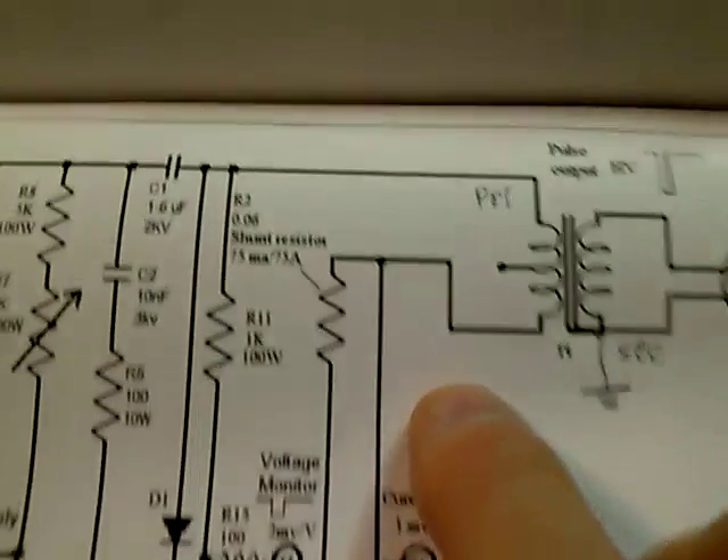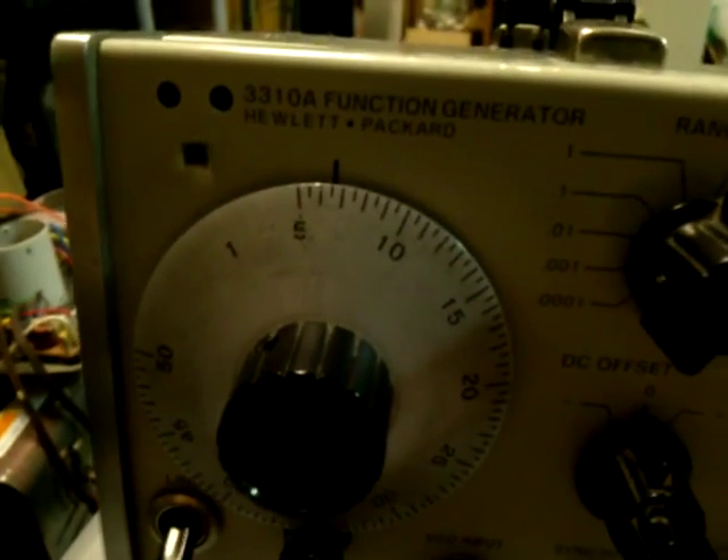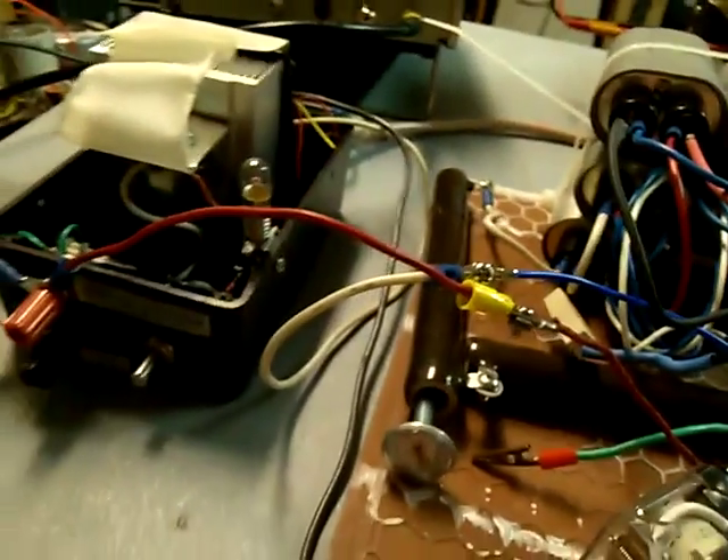The schematic is going to be on photo bucket. We're powering the transistor at 12 volts and running at about 60 cycles — so we're going to fire it up.